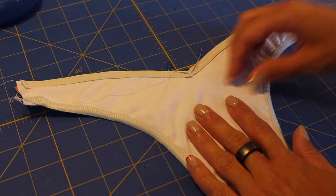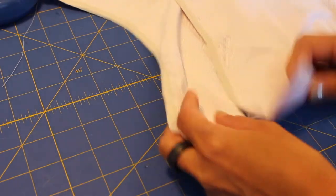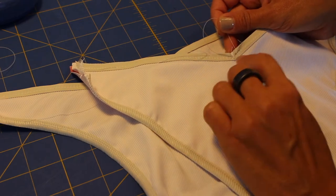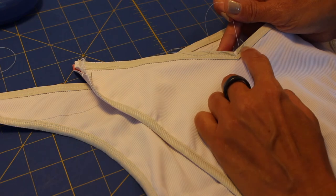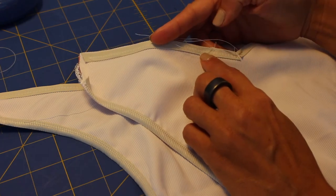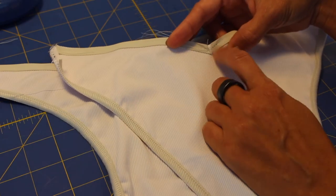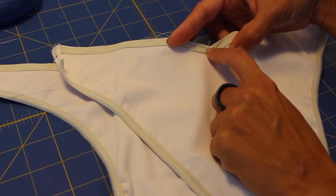I now have my front and back piece, sewn all around except the sides and the crotch area. To make the V-shape very precise, I am going to trim slightly in this area. I went to the straight stitch machine and reinforced the V-shape there. It is easier for me to sew the top seam with a zigzag stitch because on the overlock it is very hard to make that area perfect. So I prefer to do it this way, and now I am going to trim very carefully.